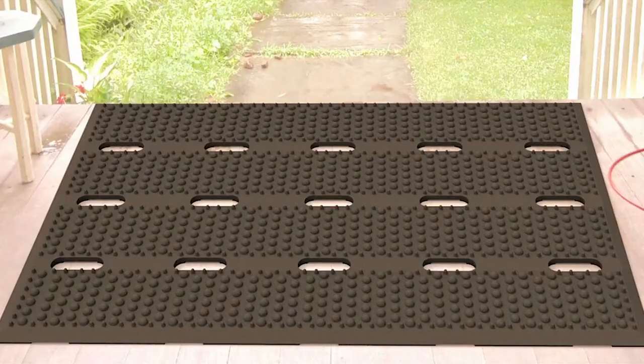This heavy-duty mat is called a Defender mat, which is a great name for it because it defends your home, office, or any building from the dirt, snow, dust, ice, and water that people often track in. So let's take a closer look at Defender mats.